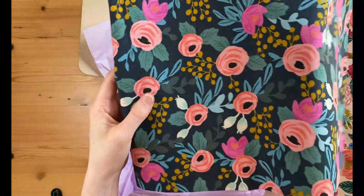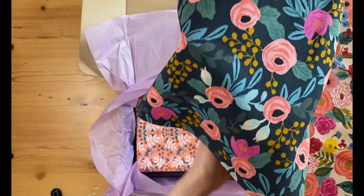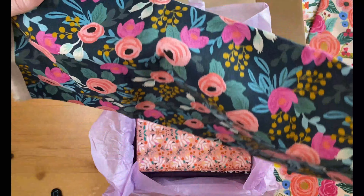This is another one by Rifle Paper Co - that again is like a linen canvas material. So nice.